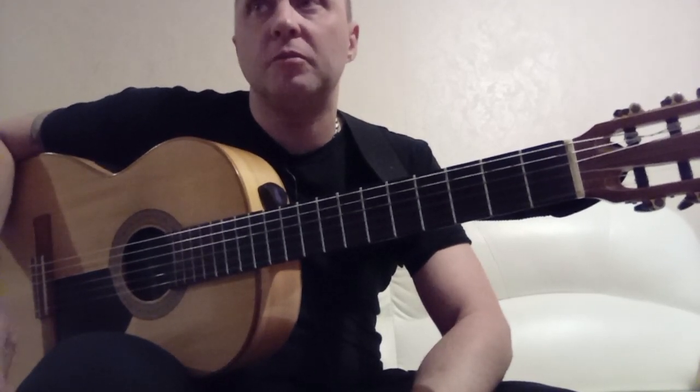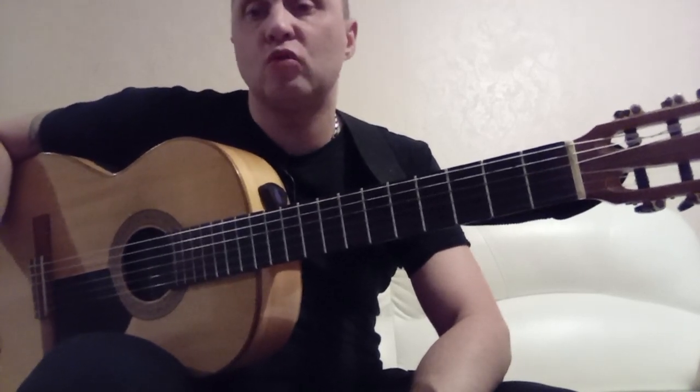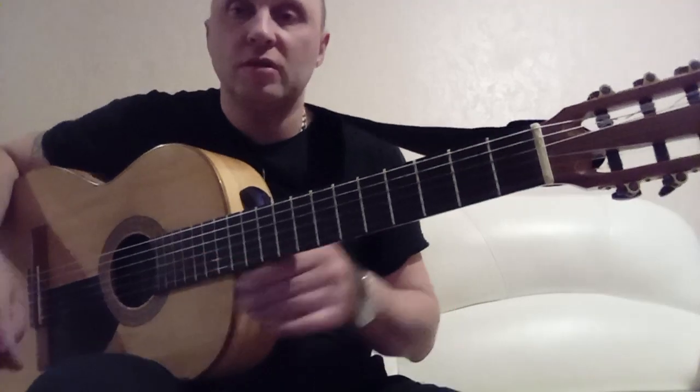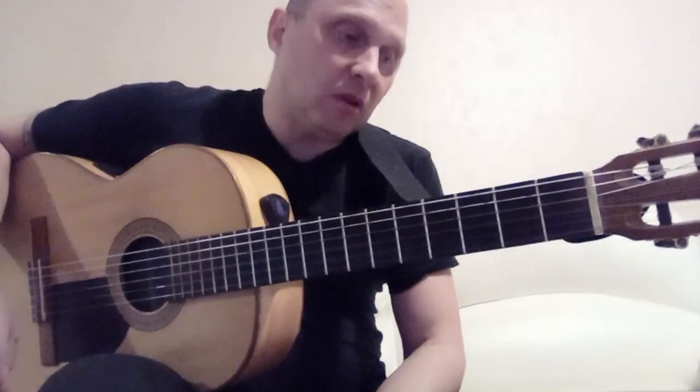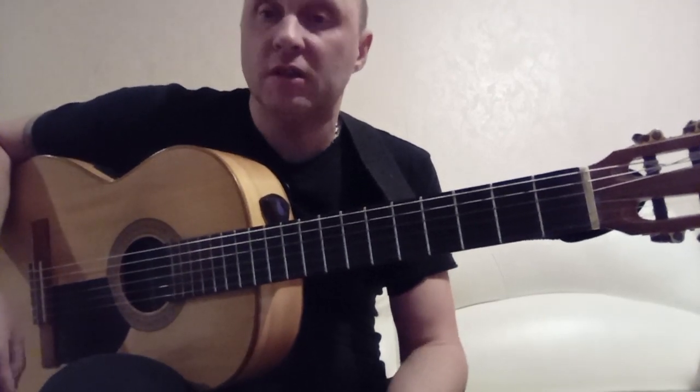In the first part I showed, you could say, half of it, and here I will show how all of this can be played further. Let's recall what I covered in the first part of the video — the first part of this melody.